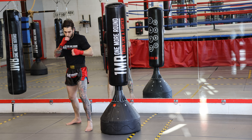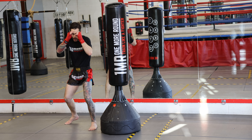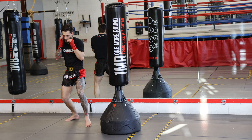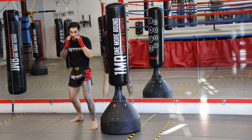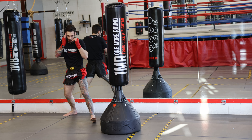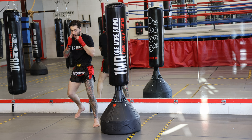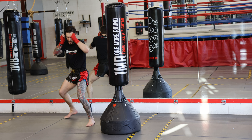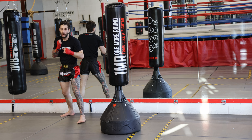Let's see it guys, ten times. One — back, back. Two, three, four. Hands up guys, in your stance. Five — always back to high level. Six, seven — line it up, line it up. Eight — back, back. Nine — back, back, nice and long. Ten — back, back. Very nice.